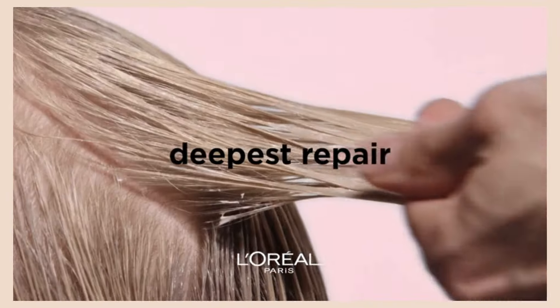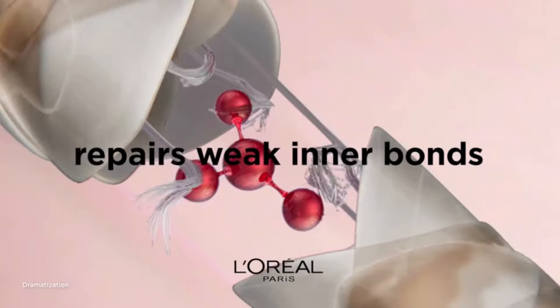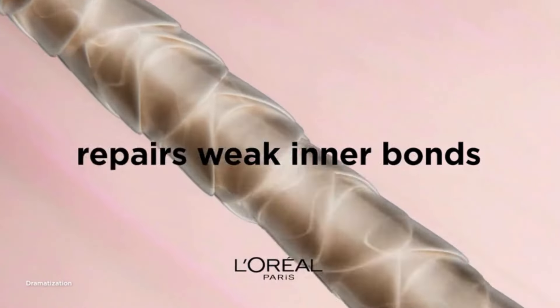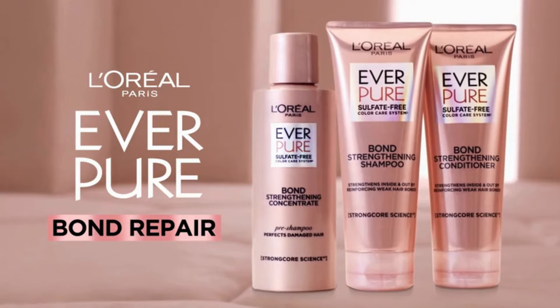Your hair is damaged, you need the deepest repair. Our breakthrough ever: Pure Bond Repair from L'Oréal. Repairs weak inner hair bonds and strengthens hair in just one use. Prevents breakage as well as a 90-day routine. Ever Pure Bond Repair from L'Oréal.